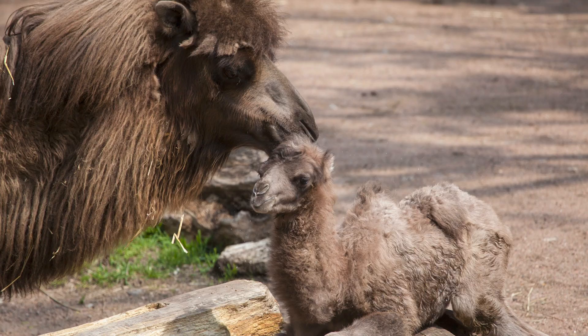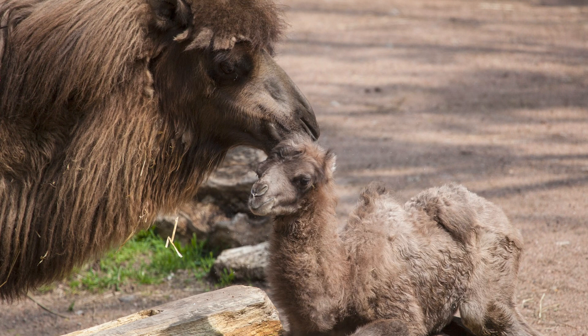From their characteristic humps to their shaggy fur and even their wide feet, almost everything you notice on the body of a camel helps to tell the story of how they are adapted to extreme environments, including the sometimes harsh winters here in Chicago.